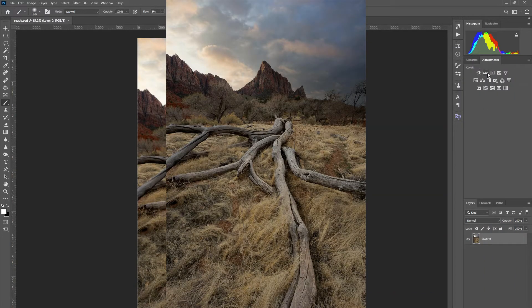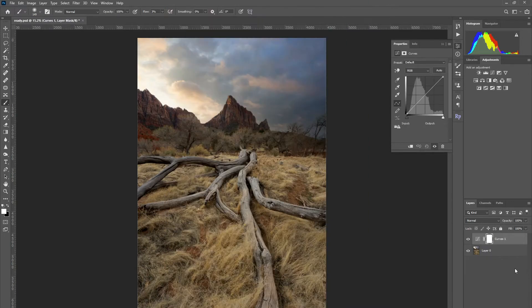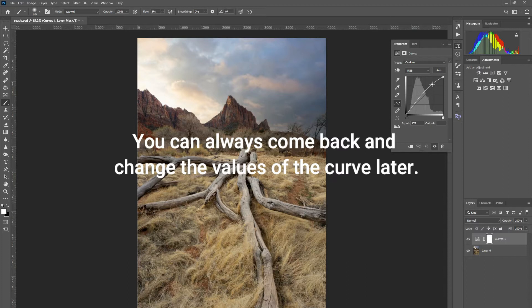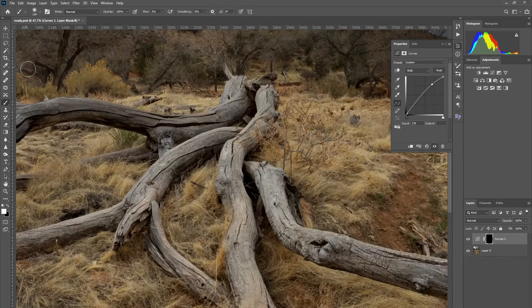The first thing I do is hit the curves layer, and what the curves layer allows us to do is change the exposure for certain parts of the image. I'm going to increase the exposure — right about there looks good — and then I'm going to invert the mask. Hit Ctrl+I or Command+I on a Mac. What we're going to do is add brightness to these branches right here.